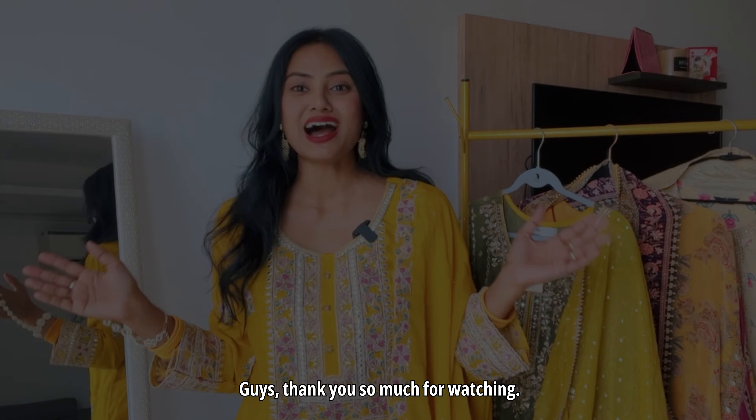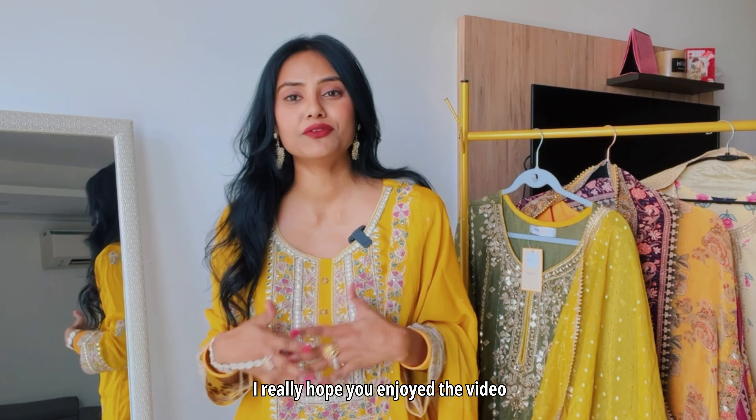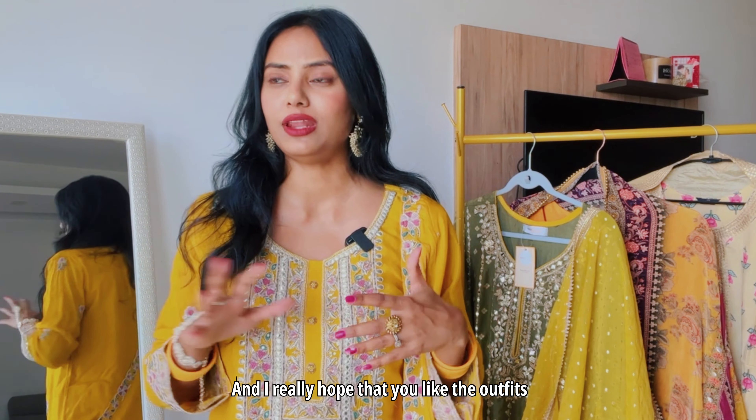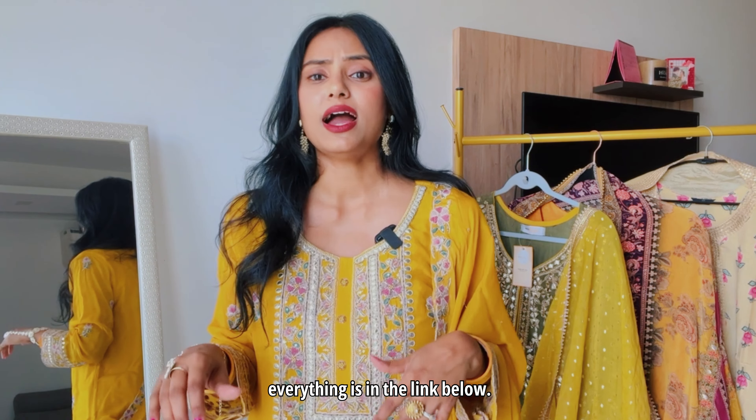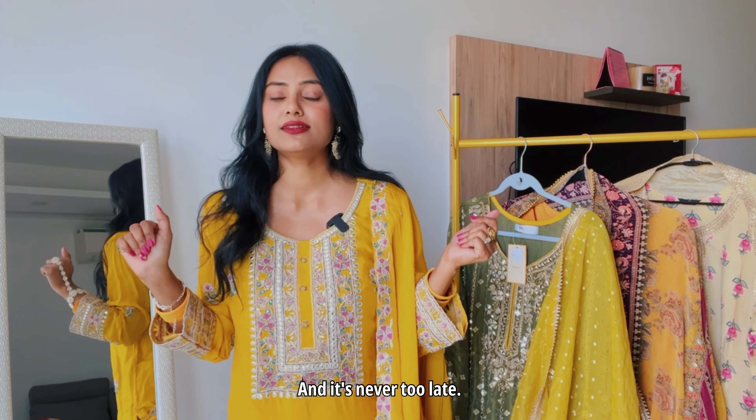Thank you so much for watching! I really hope you liked this video — don't forget to hit like, subscribe, and share with all your friends. Everything is linked below and it's a very affordable range for people attending weddings. There is no gatekeeping here — I'm telling you everything! If you want similar videos, just comment and I will make sure to make them. Thank you so much for watching!